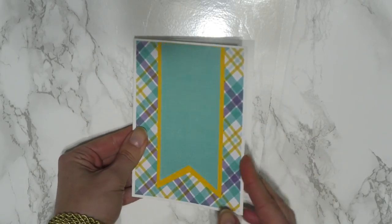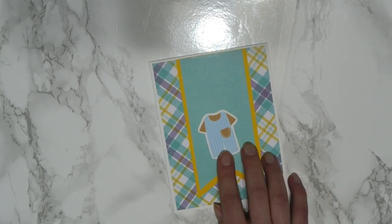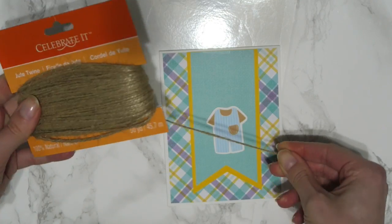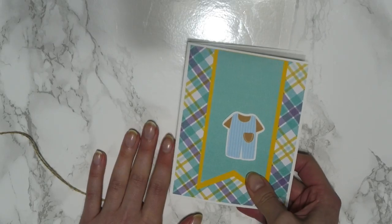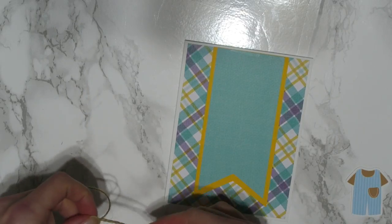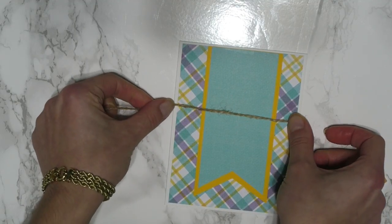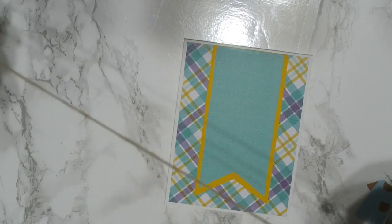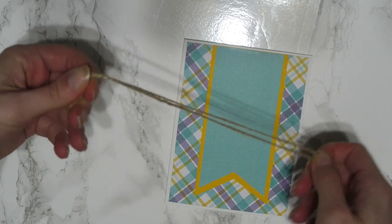So now we have the basic card. I also have this little onesie — I just printed it online, I found a clip art image, it's super cute. I'm also going to use some twine here. I'm going to measure out about three or four rows of twine that would fit on the card, and we're just going to fold it in half and then in half again. This is going to give us four lines.